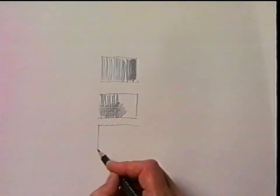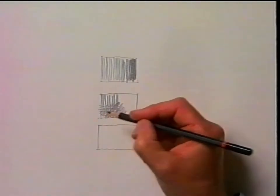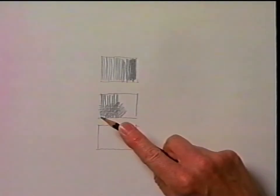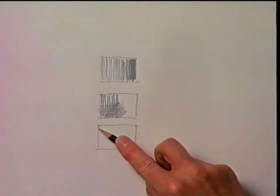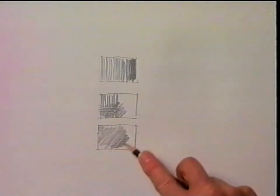The third technique involves changing the way you hold the pencil. Instead of holding it as you would to write, put your finger along the edge of the pencil, and that allows you to use the edge of the lead to create what we call soft shading.